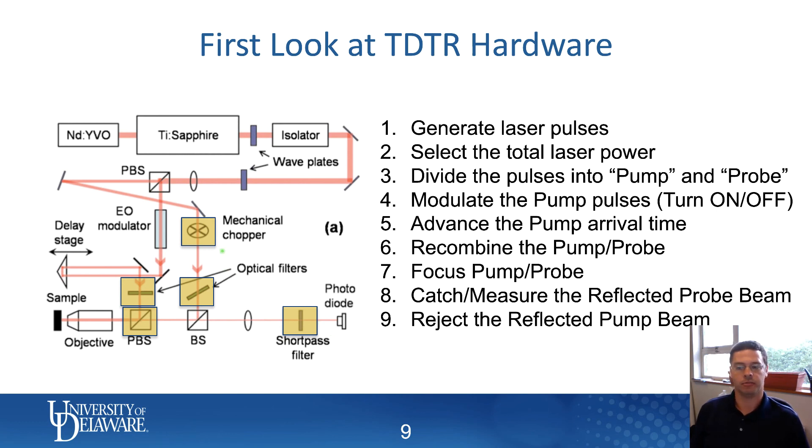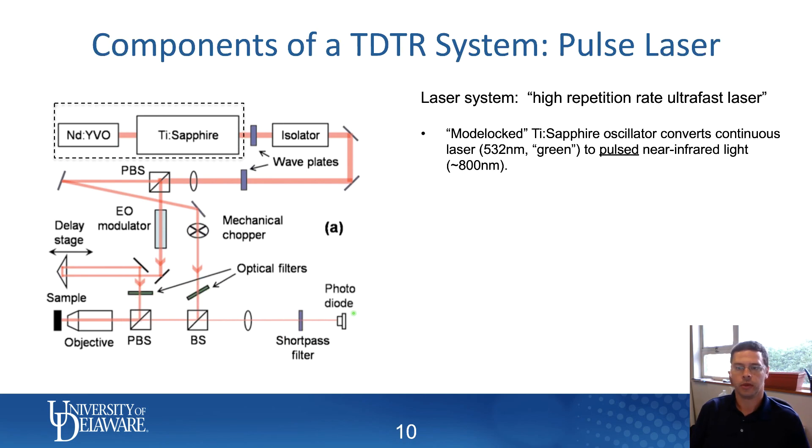For the moment, suffice it to say that it's important to collect the probe beam but reject all of the pump beam from getting to the photodiode. Now I'm going to go through all the components of that system line by line and talk about what all this stuff is.